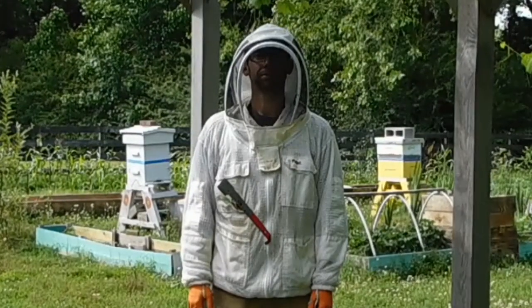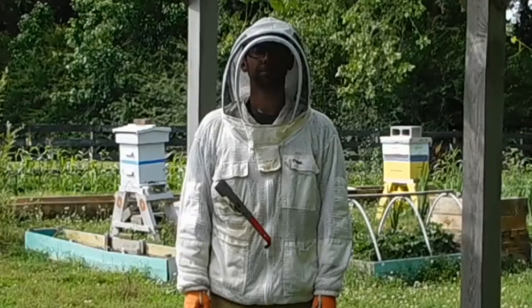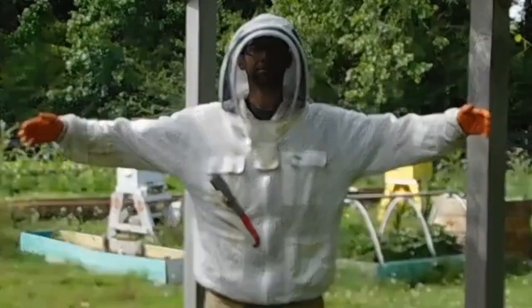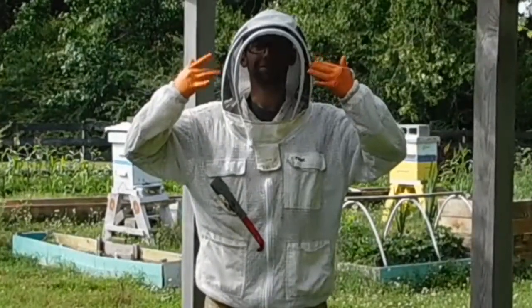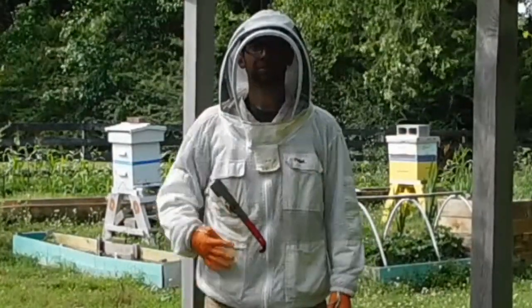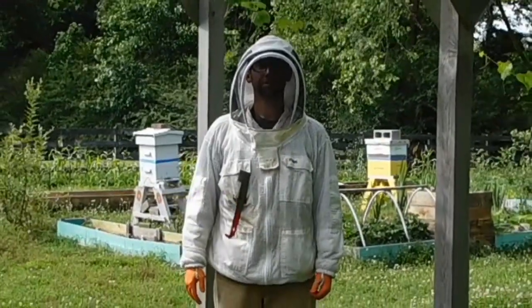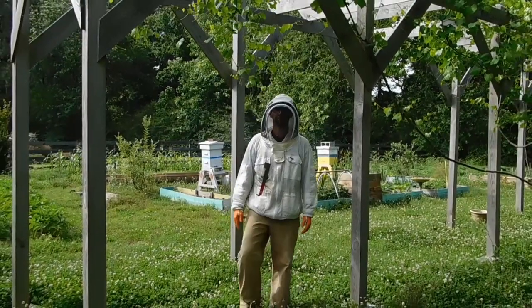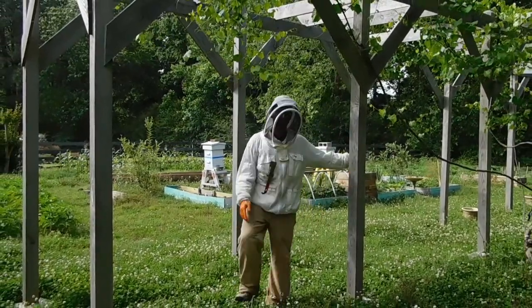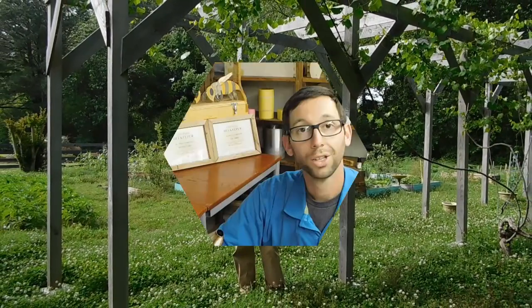We have Mike all dressed up and ready to get into a hive. He has his jacket with included veil, his bright orange gloves to protect his hands, and his hive tool — very important. He has long pants so bees won't sting him on his legs, and closed-toed shoes. You don't want to get into a hive wearing sandals.